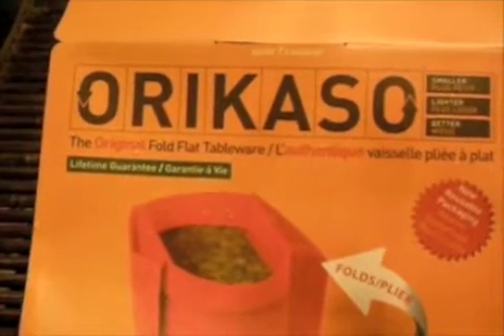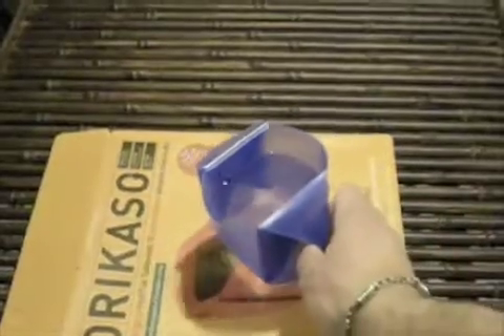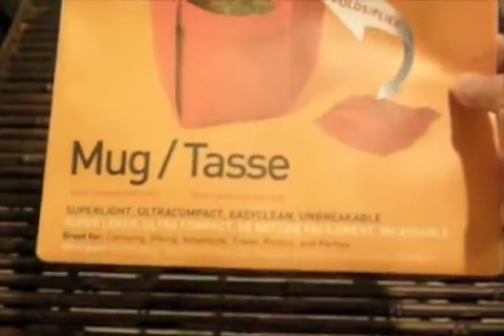I guess it's pronounced Oricasso — the original fold-flat tableware. Not sure if it's going to end up going in my BOB bag, but it was kind of interesting. I paid less than $3 for this thing, so I really can't complain. Full price was like $6 — 50% off, no big deal. Maybe some of you out there think it's cool, but I'm not sold on it. You saw me trying to put it together — not that you need a master's degree, but I guess I just need more practice. Hey, it has a lifetime guarantee, so that's something. That's all I have for you right now. Take it easy.